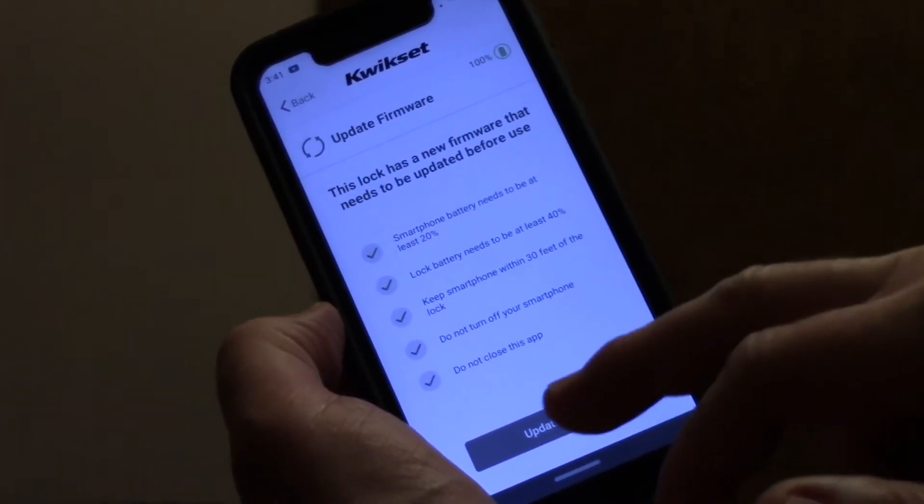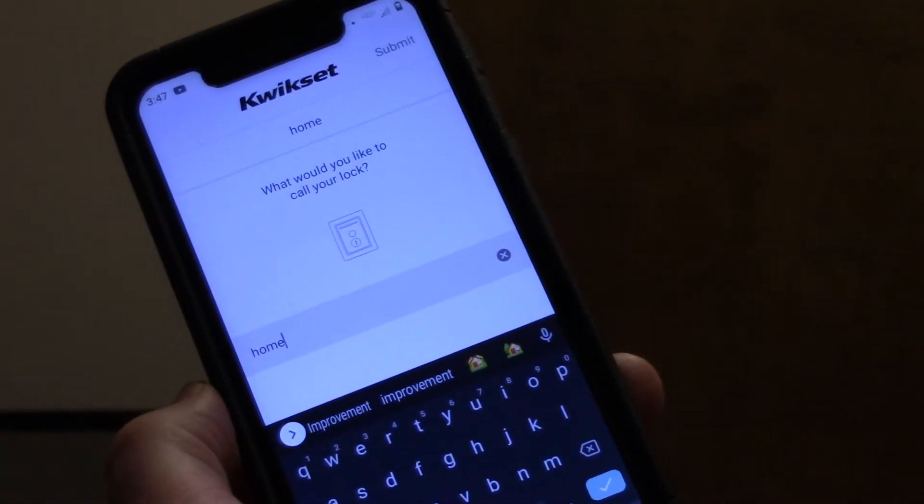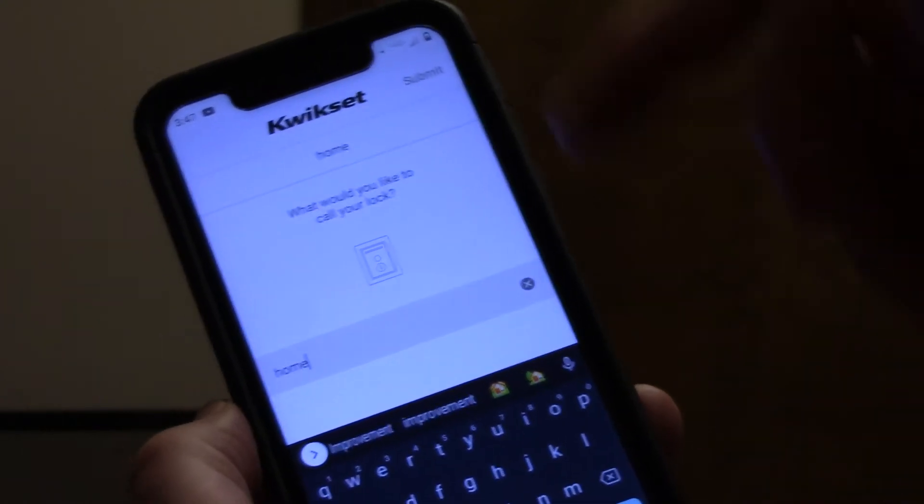Once you connect with the lock, they want you to update the firmware. Once you've updated your firmware, then you're going to name your lock.